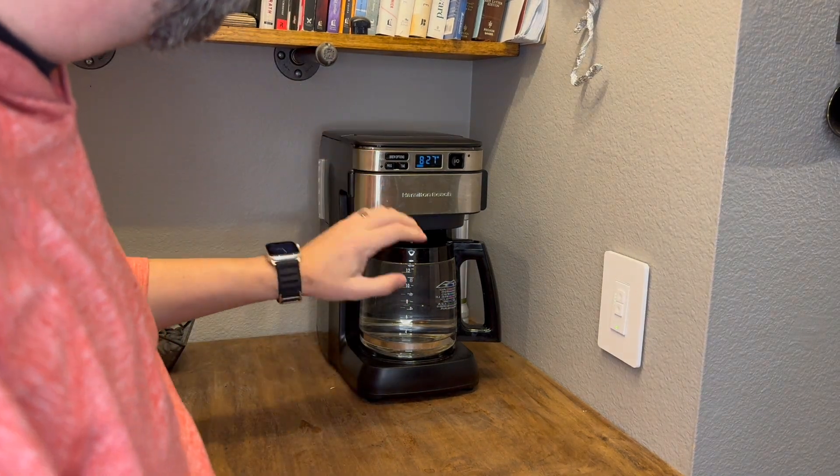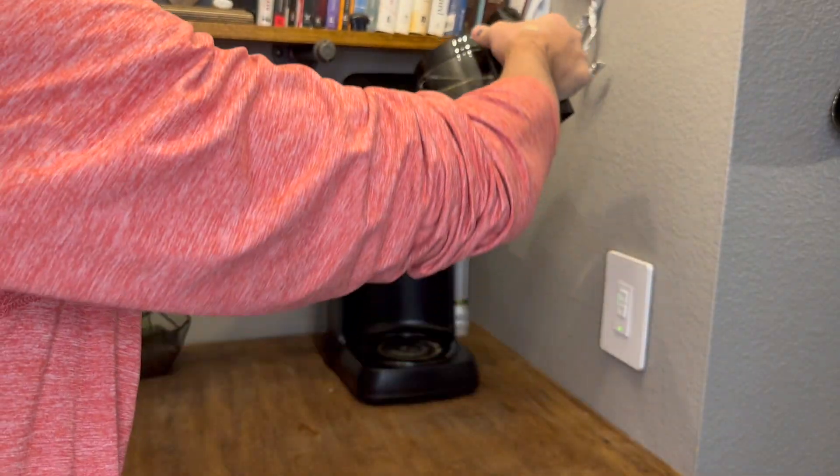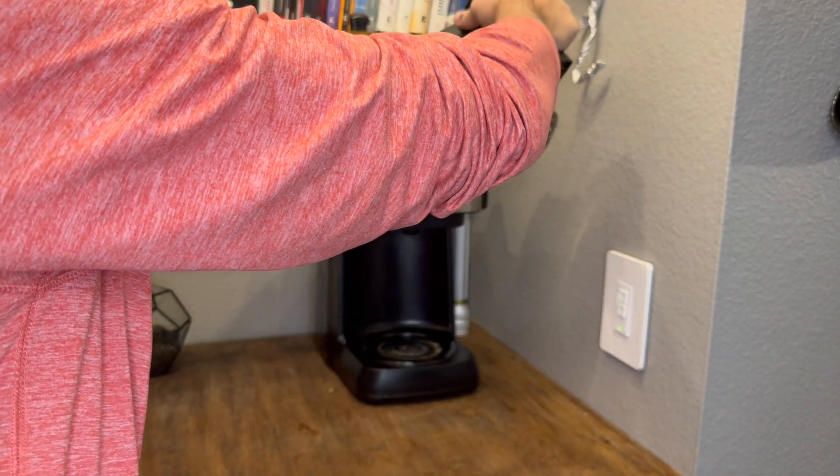Hey, I wanted to give you a quick review of this Hamilton Beach coffee maker. This is a coffee maker that I've actually been using now for about a year in my office.